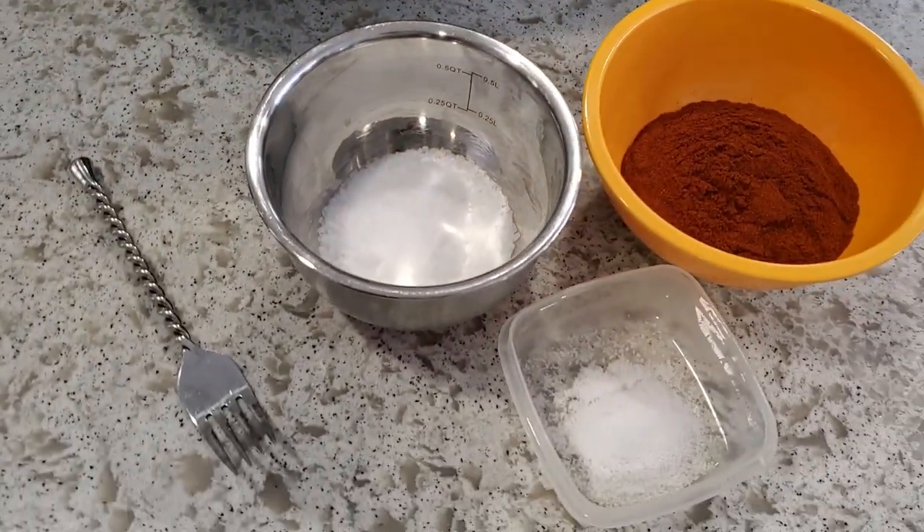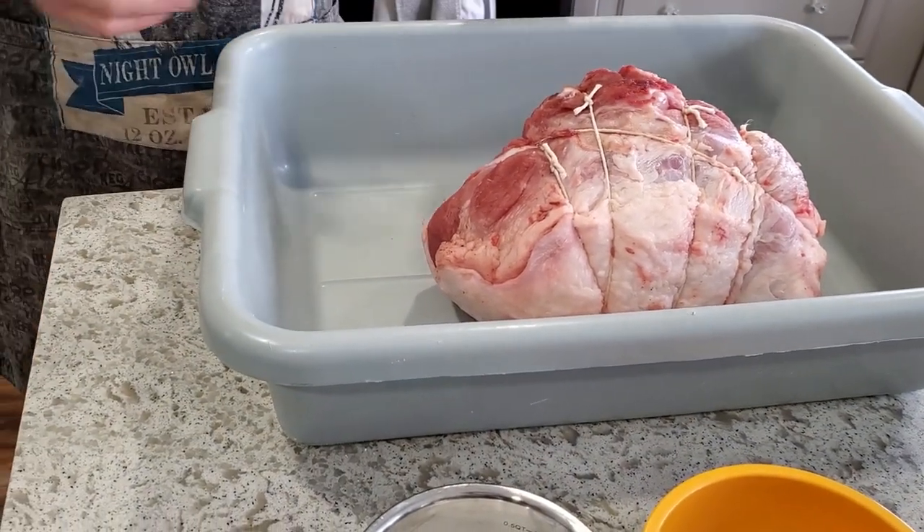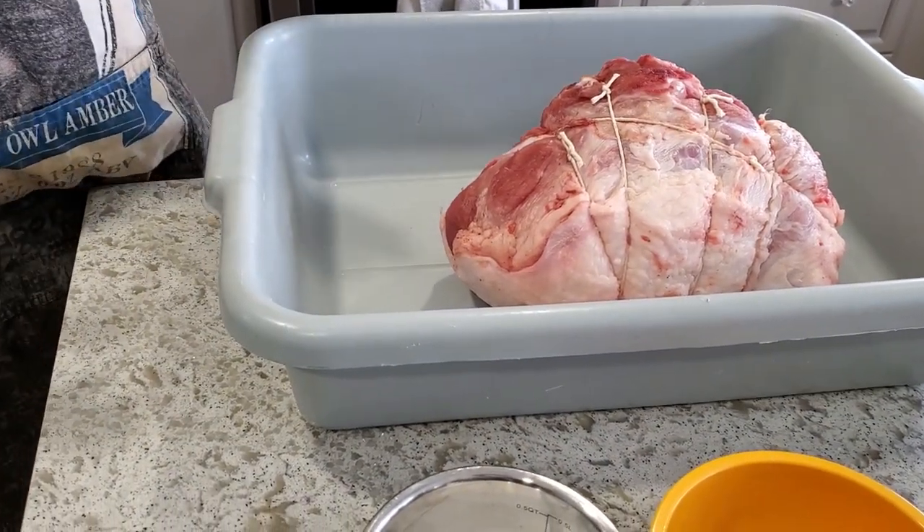If you've seen my presuntini video, this is a much larger cut. It's sort of a mid-range size — not quite as big as a full presunto, because for that I would use a full leg.